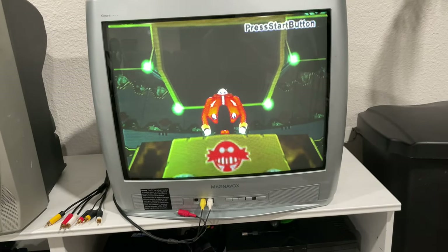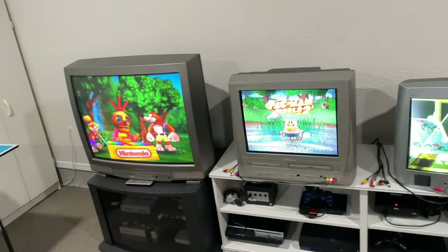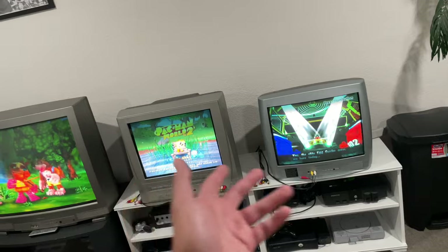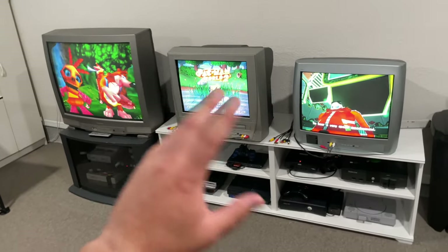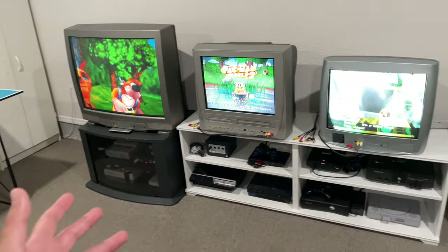This one over here is a cheaper Magnavox but I just have the Dreamcast hooked up to it and the picture looks pretty good, so I don't mind it. Most of these TVs you can find on the side of the road like I did with this one, or on Facebook Marketplace. I got these two TVs for about 20 bucks — nothing crazy, but it makes the retro area look so much cooler and more 2000s. I really love it.